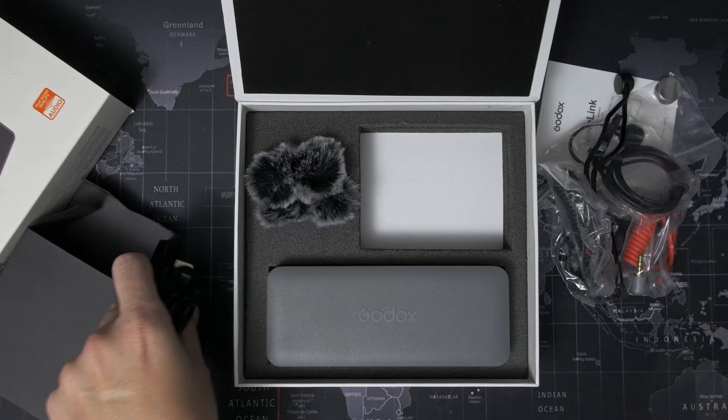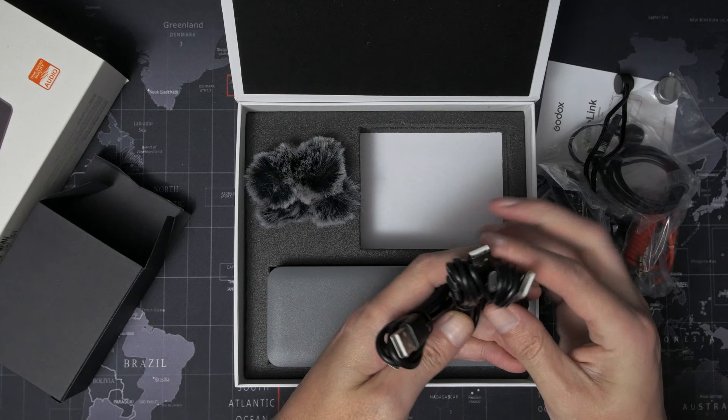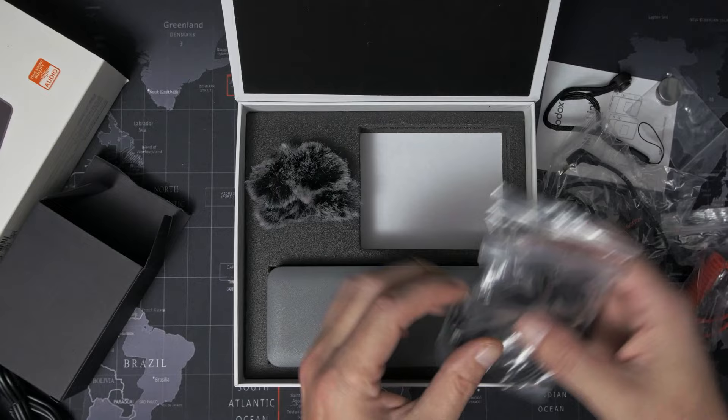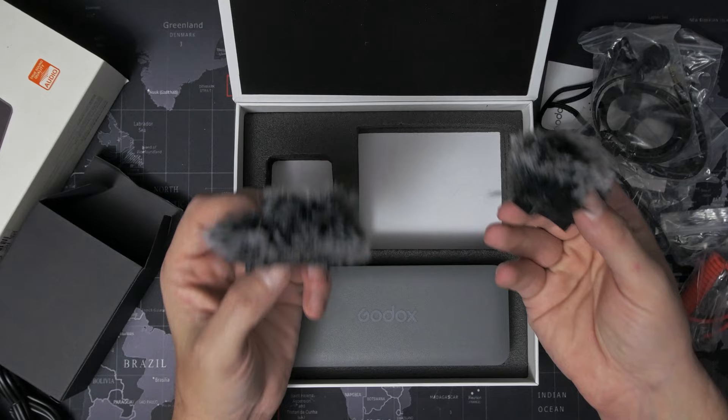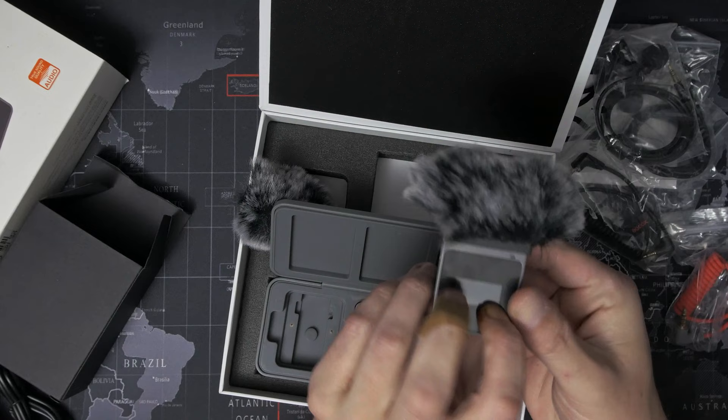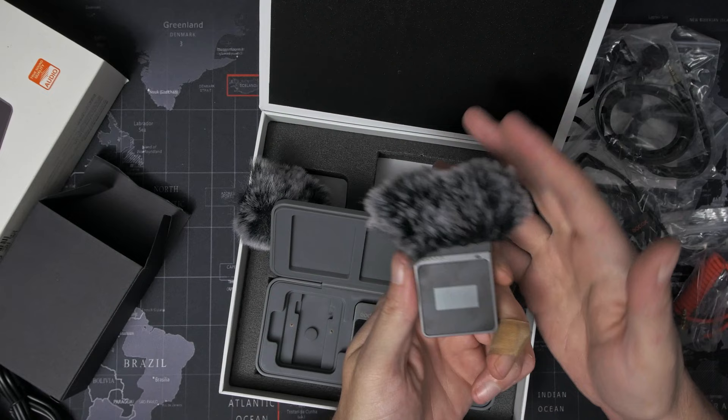As well as being able to charge in the case, Godox has included three separate USB cables so that if you want to charge each one individually instead of using the case, you can do that. This is the Godox MoveLink M2 kit, so there are two included lavalier microphones. We've also got two fluffy windshields — unfortunately these aren't for the lav mics. The lav mics don't come with fluffy windshields, just foam ones. These ones clip onto the transmitter and block the internal microphone from wind.